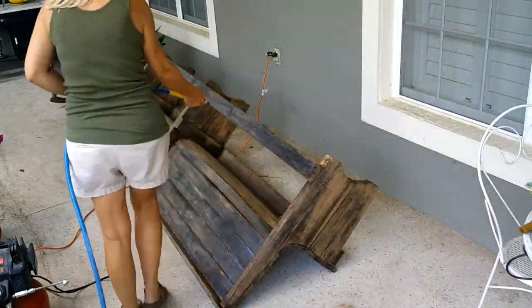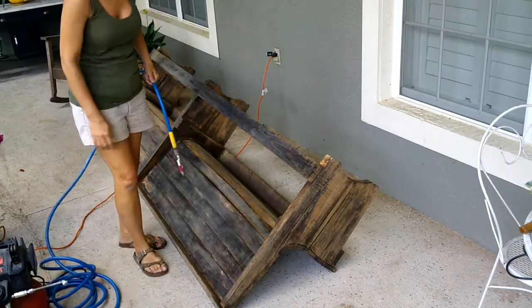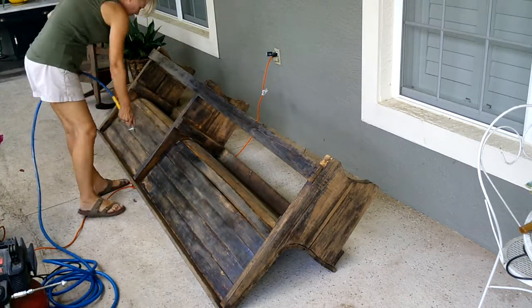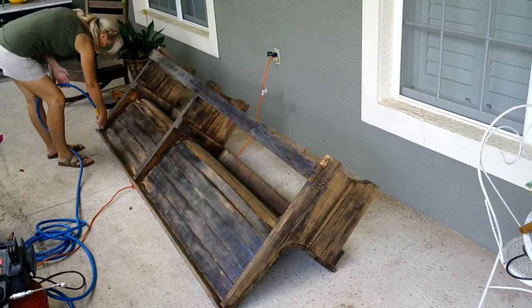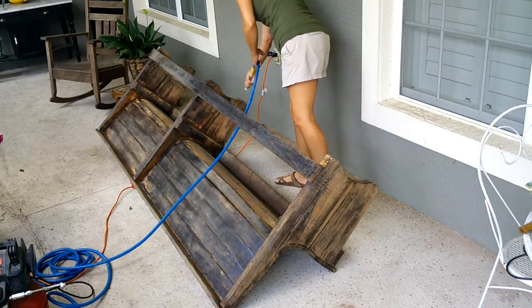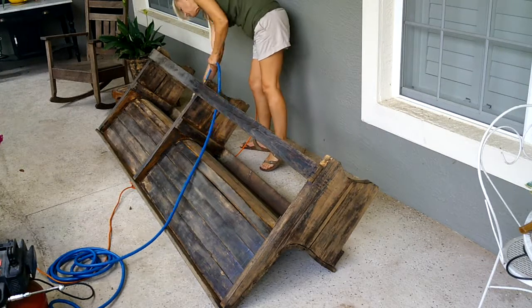After the sanding was complete, I got out the air compressor and sprayed off the bench. I tried to get into all the little cracks so that when I stained it, the dirt or wood dust would not muck up my stain.